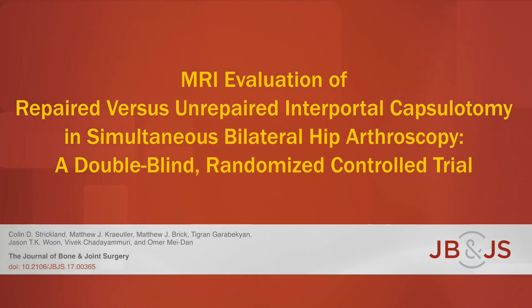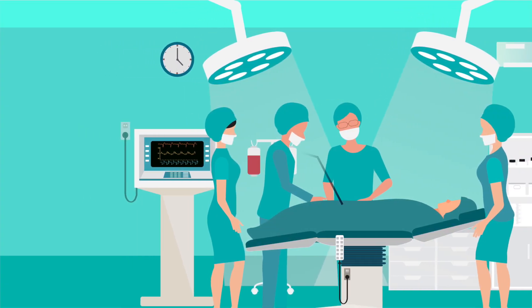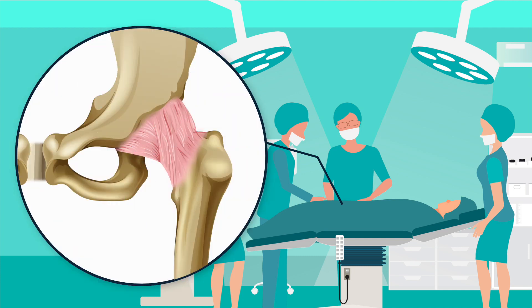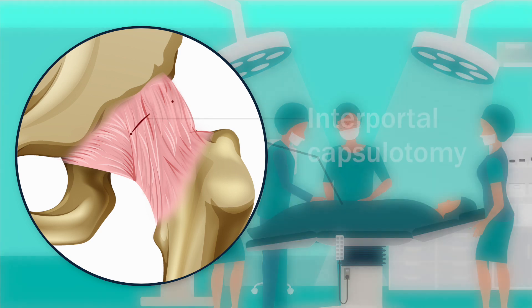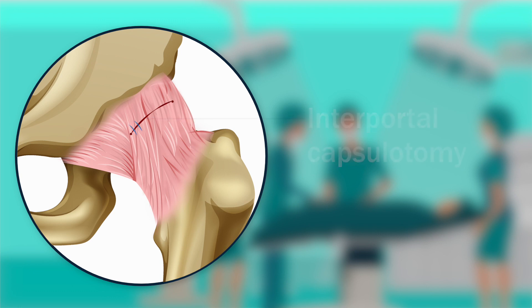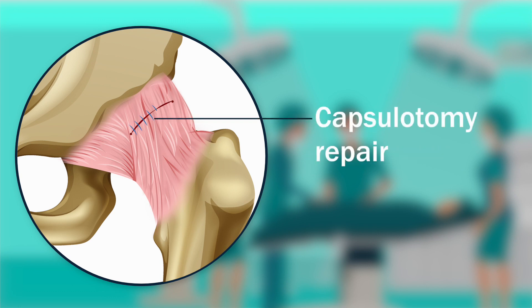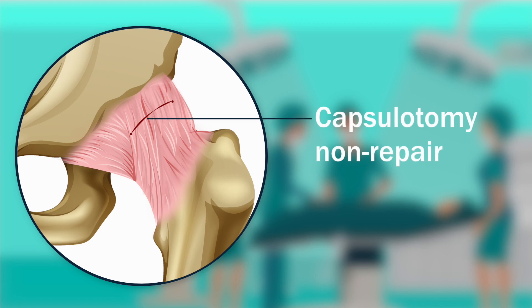This is an audio-visual representation of a study published in the Journal of Bone and Joint Surgery in 2018. The use of hip arthroscopy has dramatically increased over the last decade. During the surgery, two portals are made into the hip joint capsule, then an incision is made to connect them — this is called an interportal capsulotomy. Repair following the surgery is technically difficult and may not benefit the patient, so except in cases of hip instability, leaving the capsule unrepaired has become standard care.